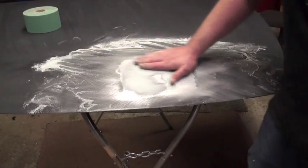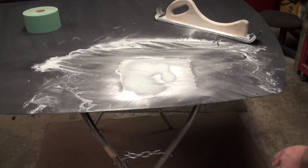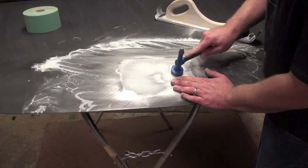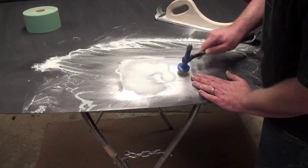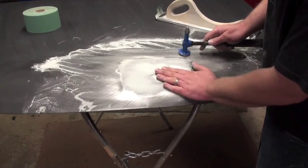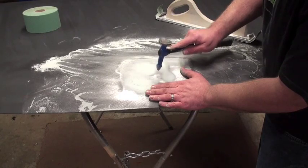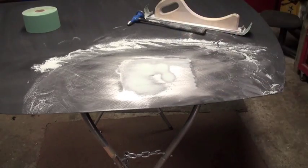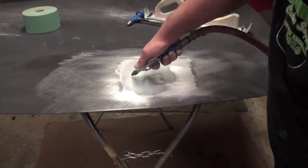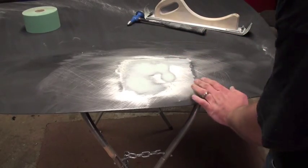What I'm going to do is tap these areas down. Make sure you get all the dust out of there.